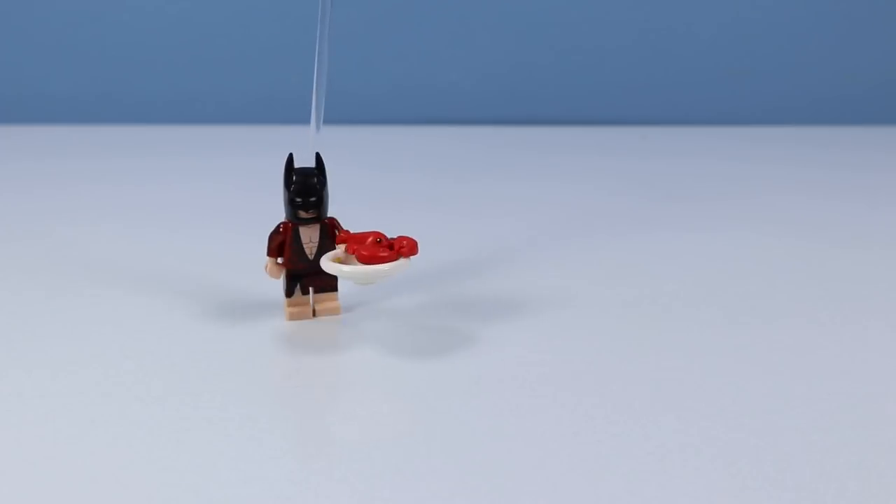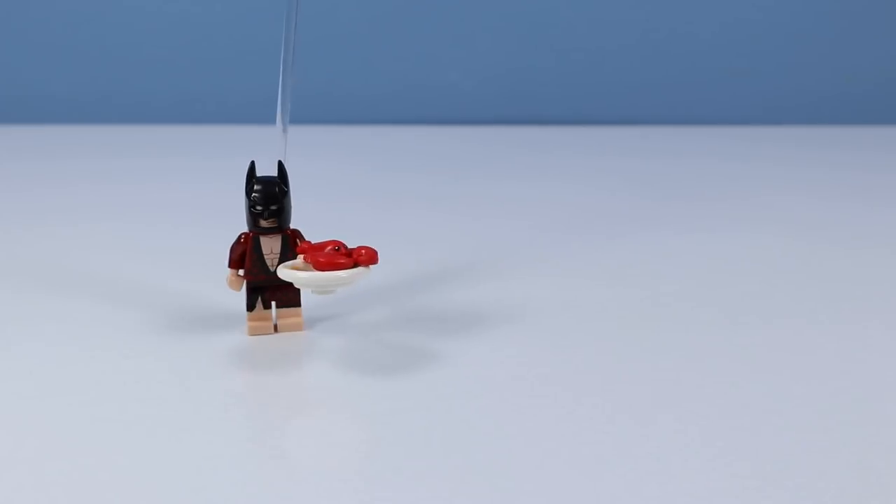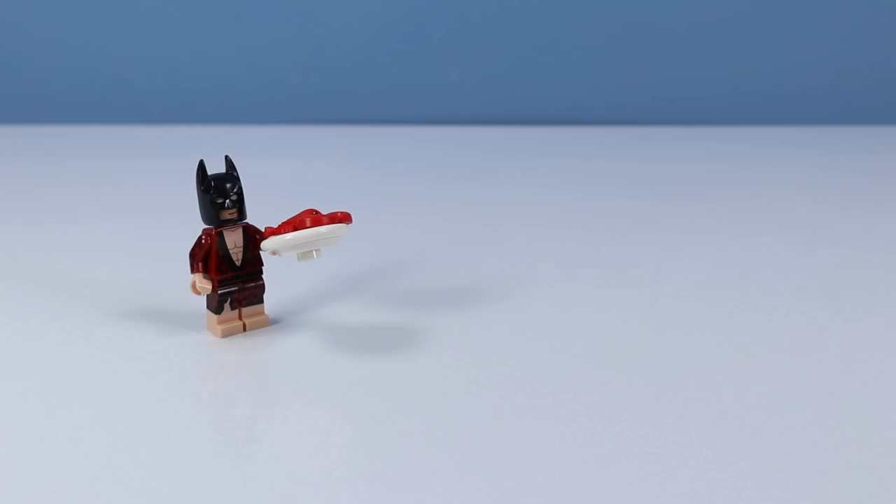It looks like you're finally reviewing the Batman Movie Lego Minifigures Series 1. No, Batman. I'm actually reviewing Series 2 today.